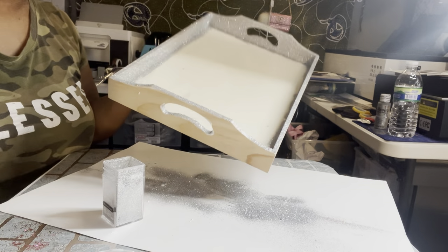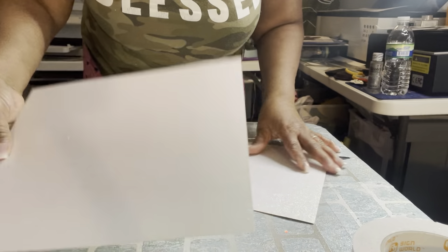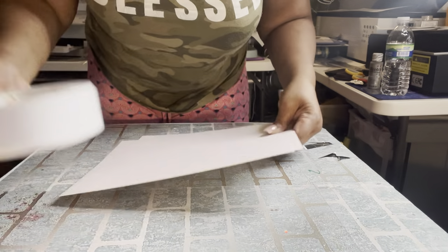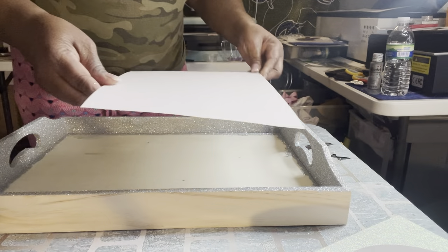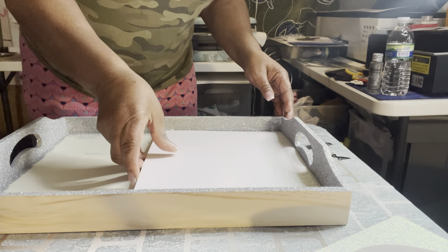I think it looks covered nicely. I got some holographic paper that changes colors as it moves along, and some two-faced tape. I'm gonna put it on here, so the holographic paper is going inside here with the glitter.